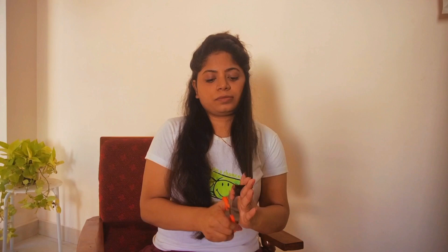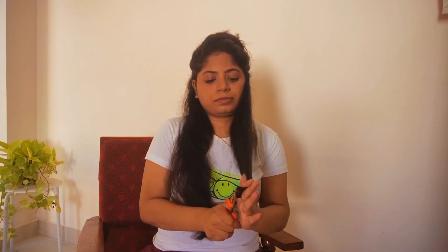Once you are done, you will have beautiful small layers. I'm quite happy with how this turned out.